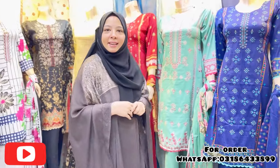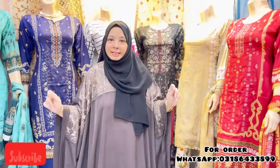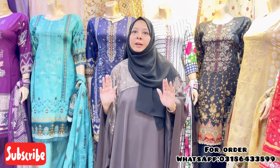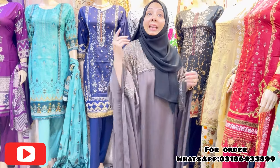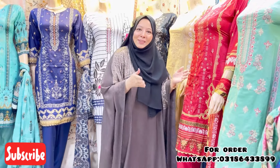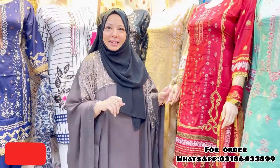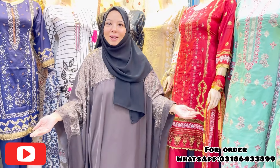Assalamualaikum, how are you? I am from Rihanna Designer Collection and I am coming with you with a new video. I am taking all of the new articles and lawn articles. All of my new people who are with me are coming to my new videos — they are watching, watching and subscribing. Thank you. I am happy that new families are going to be added.